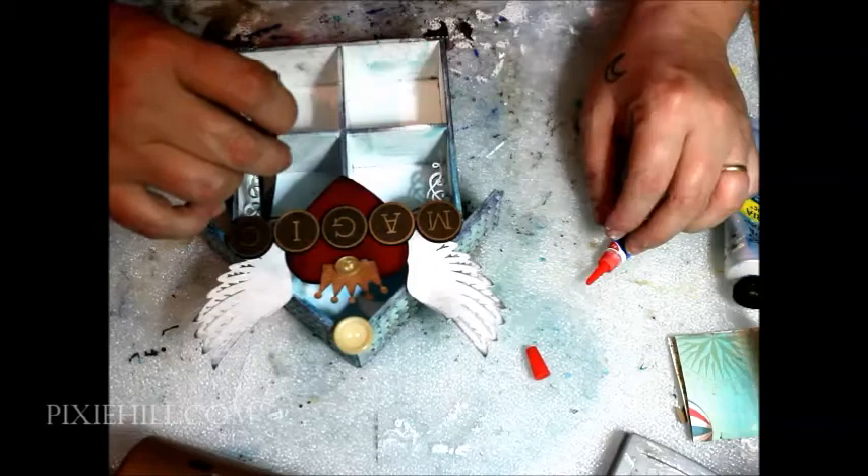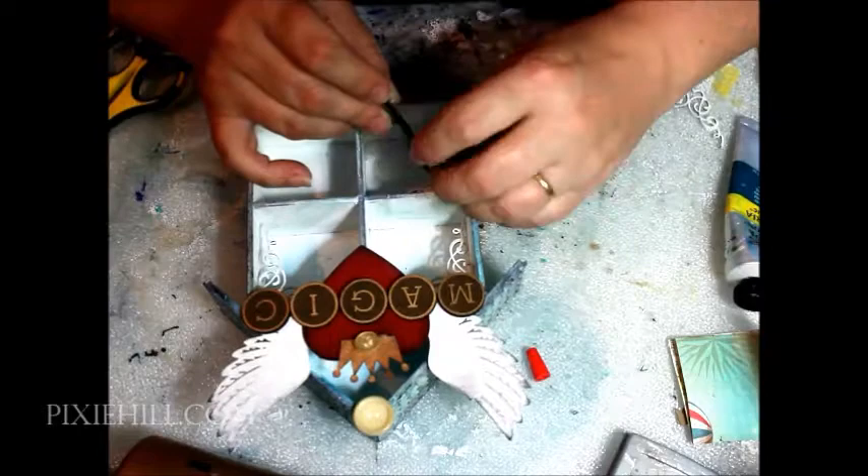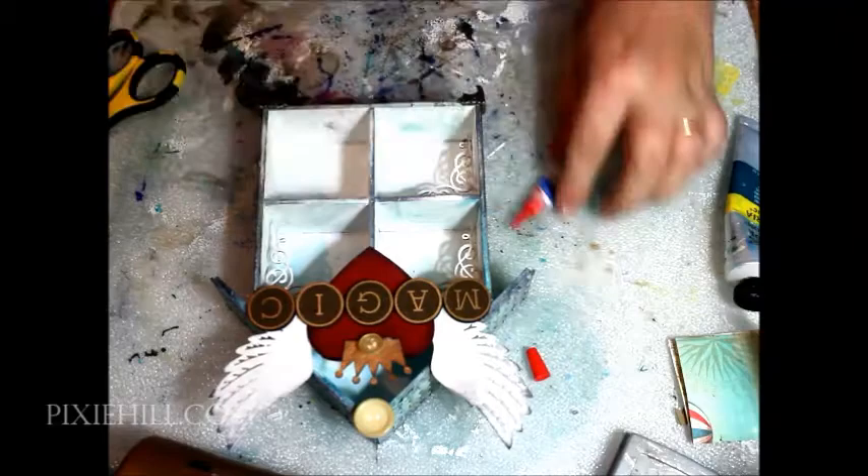I decided to add some Victorian corners to the inside boxes. It would have been easier to add these before, but sometimes inspiration strikes a little late in the game. I'm holding the tiny pieces in place with tweezers while applying a drop of instant glue.